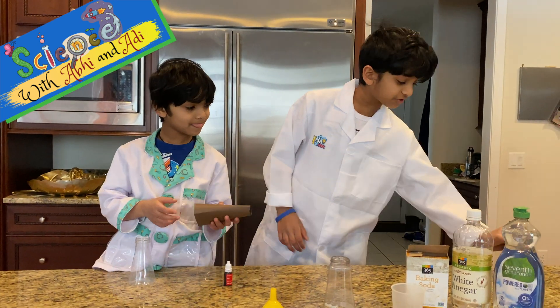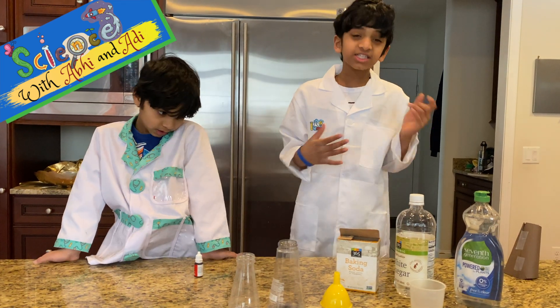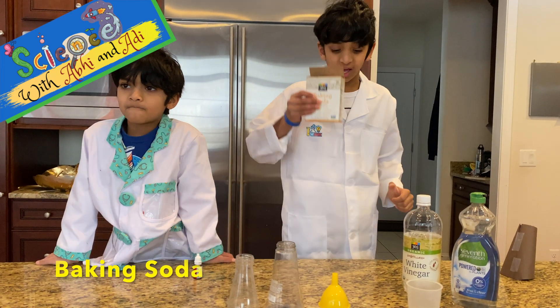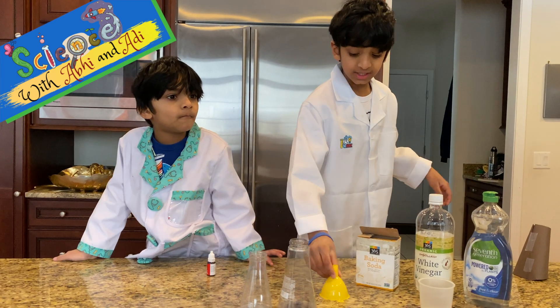We're putting mountains aside for now. Okay guys, so the ingredients we need today are vinegar, baking soda. A funnel will be very useful, but you don't need it.